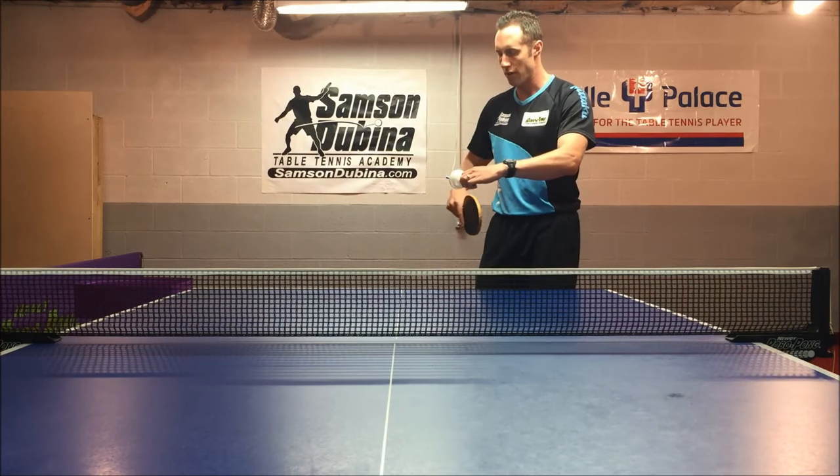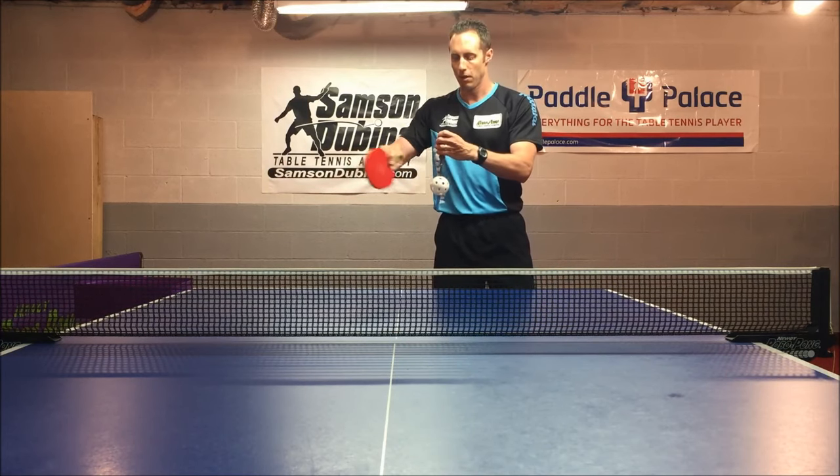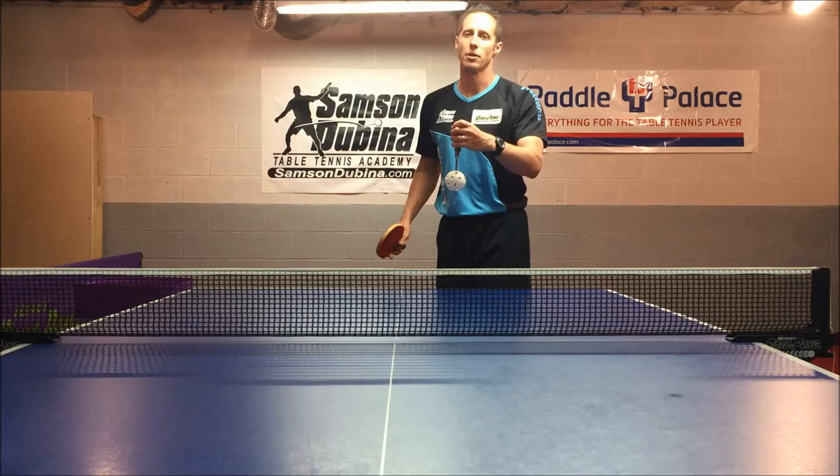If I'm spinning the ball this way or this way on my serve, that would be a deviation spin. If I'm spinning the ball this way or this way on the serve, that would be a lateral side spin.